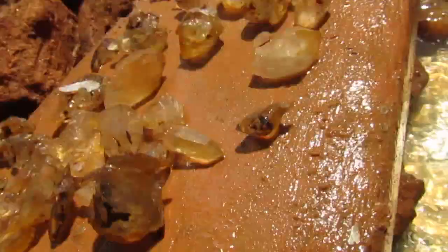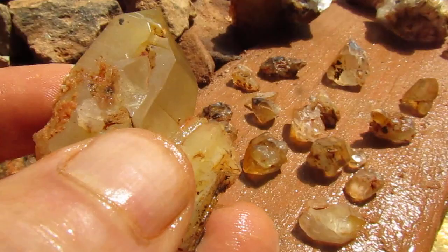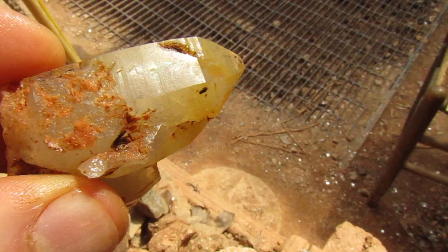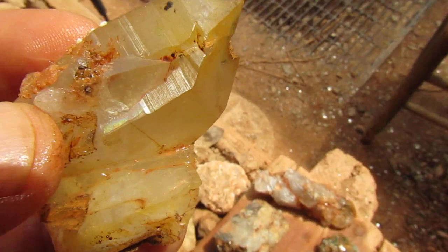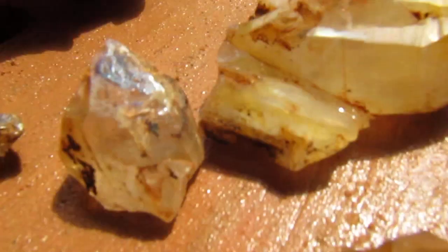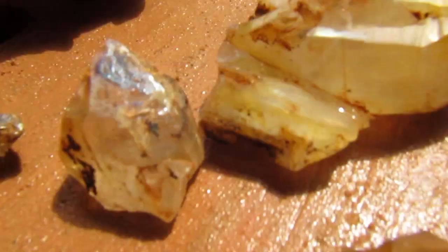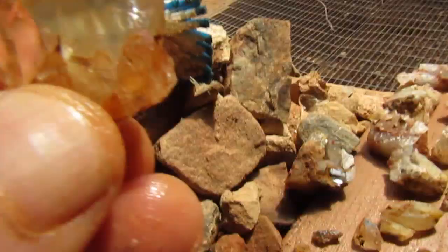And here's number two. Number two is this golden healer, and I'm hoping that I'll be able to show you the iridescence in this. Hopefully you can see that. And number one — another trilogy, three to go. Outstanding piece here. Outstanding.